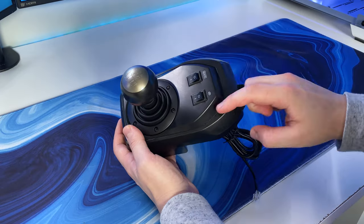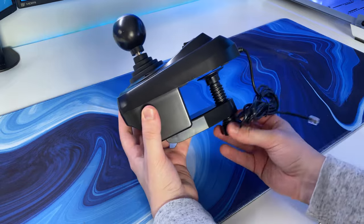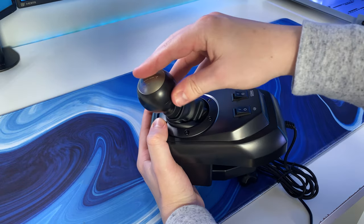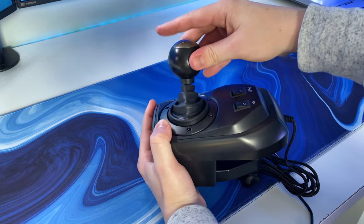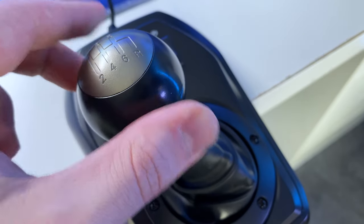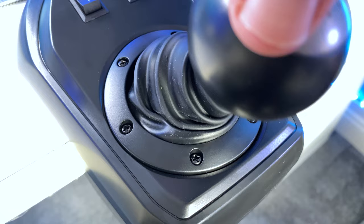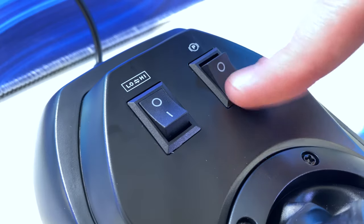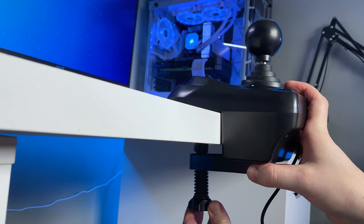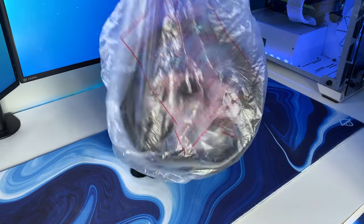Moving on to the shifter or gear stick, again it has a pretty cheap looking build, but actually feels much better than it looks. This H-pattern shifter features six gears and of course reverse, which you need to push in and pull back to the right to activate. There was a little unwanted movement in the shifter, but again this is nothing too major. It does also feature a nice rubberised base to give it a more authentic feel. The shifter also features two buttons, one for the emergency brake, and one to swap between high and low gear sets, low being between gears 1 and 6, and high being between gears 7 and 12.